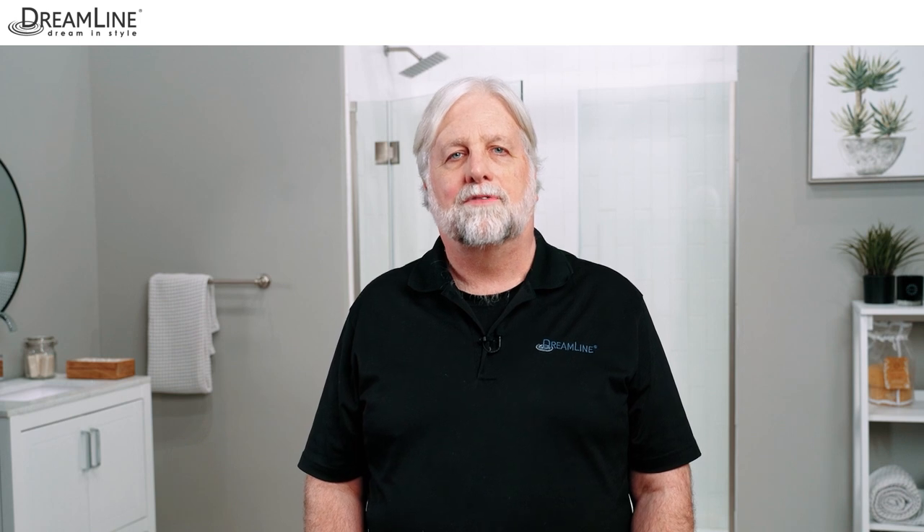Hi there, I'm Jim. We'd like to help you better understand how to cut the guide rails for any of our Enigma barn door style shower and tub doors.